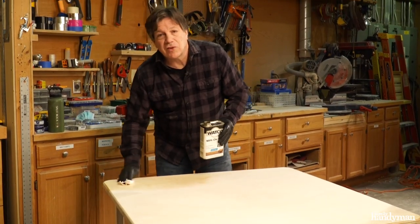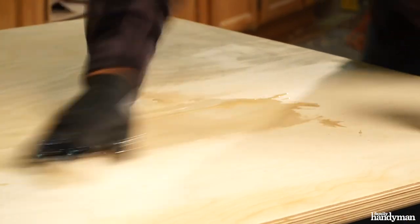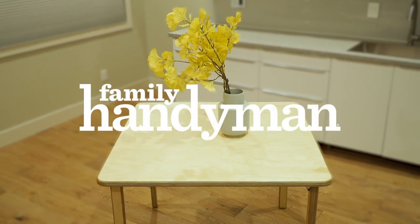I'm going to finish this project up with a coat of wipe-on poly. You can make this project any size you'd like — I did this in about three hours. For more plans like this, visit us at FamilyHandyman.com.